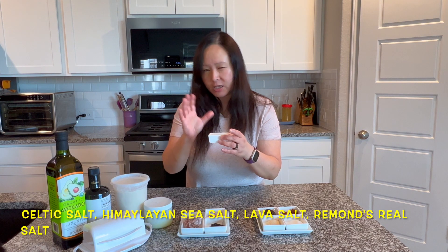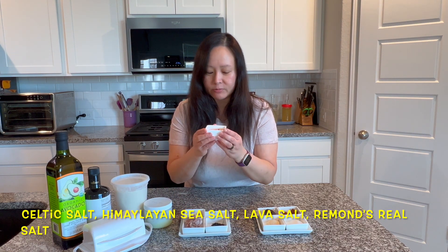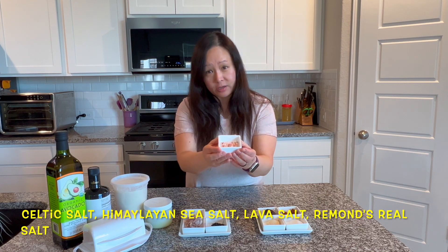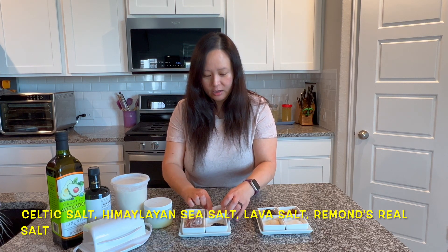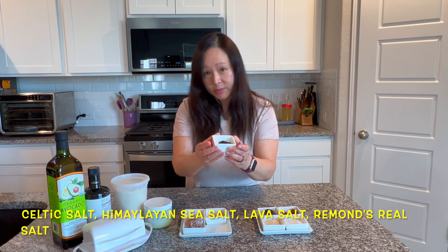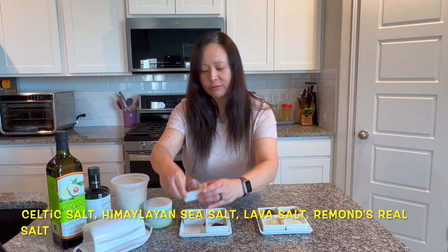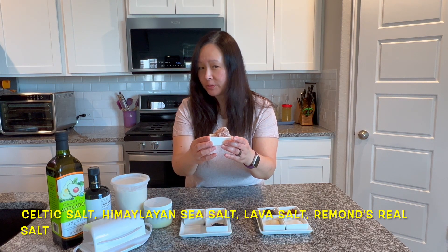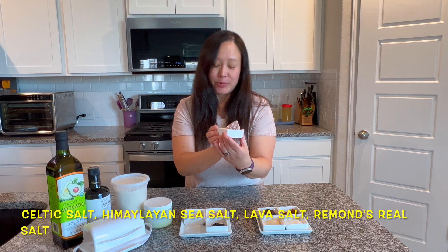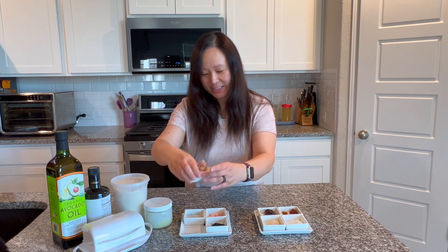Or this is something probably you're more familiar with — this is the Himalayan salt, the pink one. And this is lava salt, higher in minerals and very nutritious. And this one came from a friend — this is called Redmond sea salt, it came from Utah, and it's actually an unpurified salt crystal. I'm sure this is tasty, and it looks pretty. So that's for the salt.